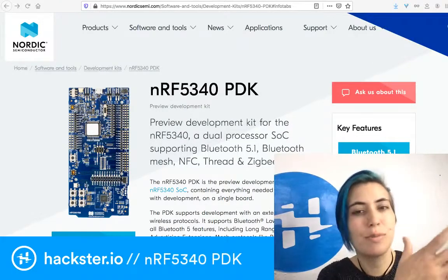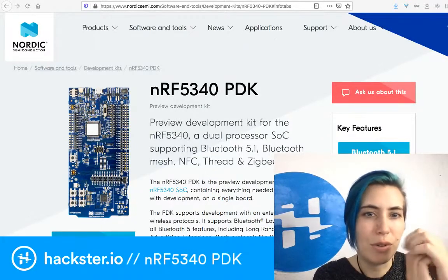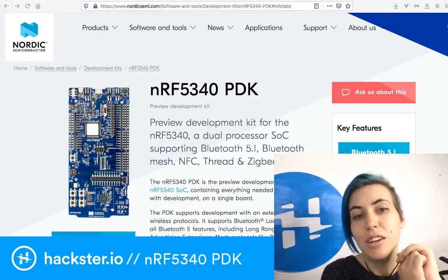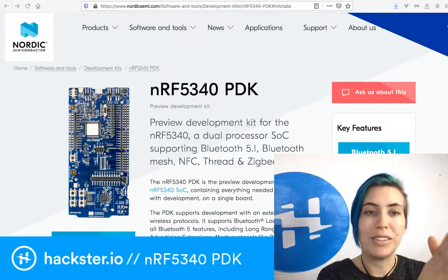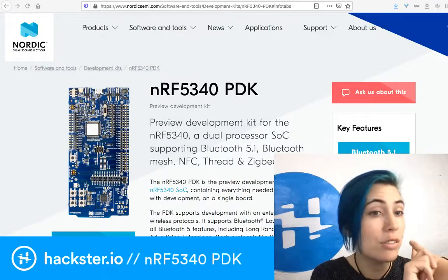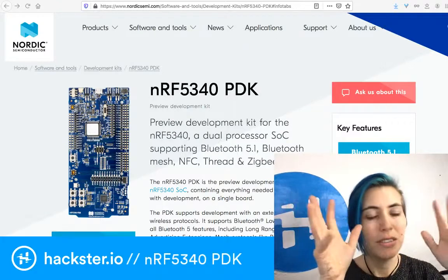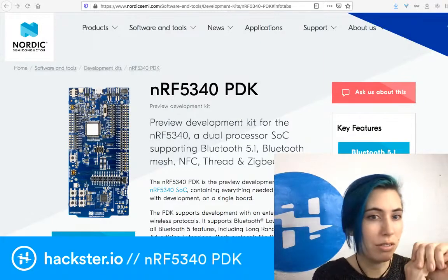The radio has a transmitting current of 3.2 milliamps and a receiving current of 2.6 milliamps at 3V DC-DC. Bluetooth LE and Bluetooth Mesh/Thread/Zigbee support provisioning, commissioning, and interaction with a mesh network from a smartphone using Bluetooth LE. It's compatible with Bluetooth 5.1 direction finding features. The chip operates over a 1.7V to 5.5V supply voltage range, so you can use LiPos, USB, and even a coin cell.